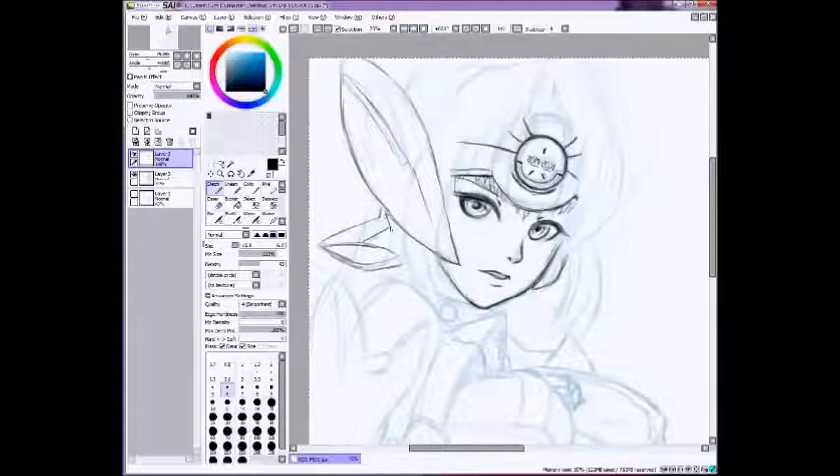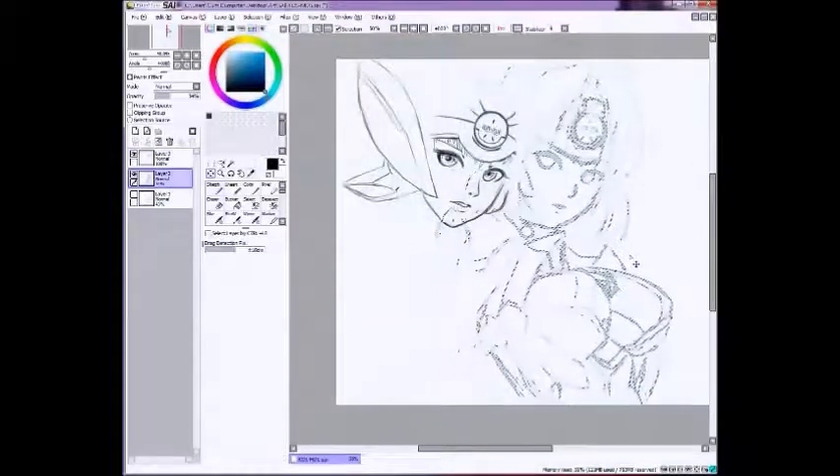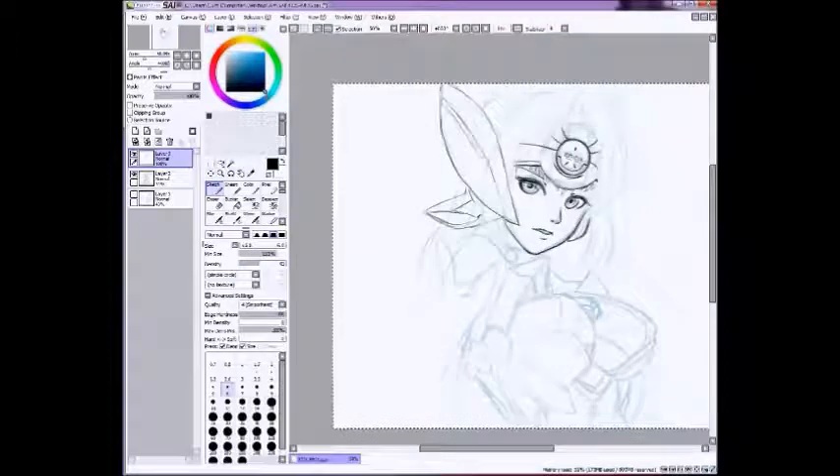In case you were wondering, this is KOS-MOS from Xenosaga 3 in my favorite outfit of hers. She's a robot — she's pretty cool. If you haven't played Xenosaga, you should probably play it or at least watch it. It's basically the same thing since it's all cutscenes — turn-based RPG.